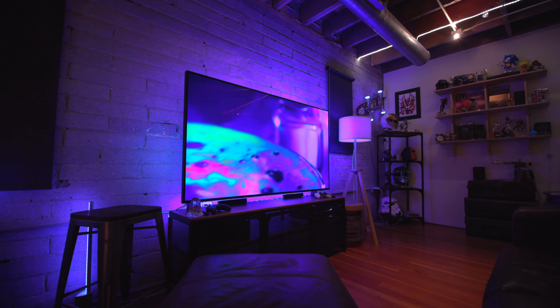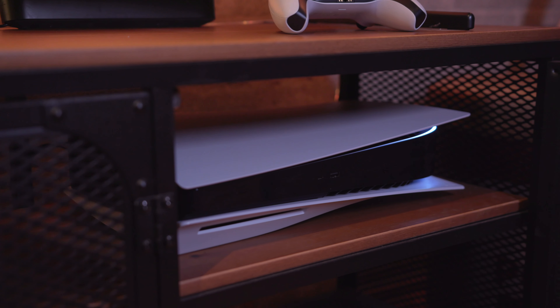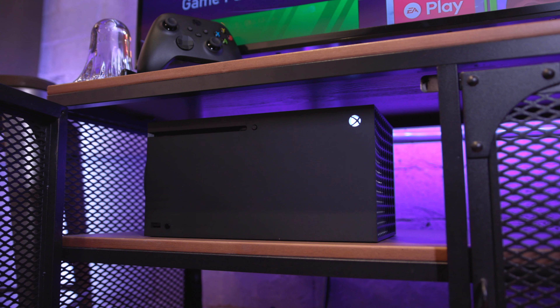Obviously the goal here was to keep the entire setup pretty minimal. I just like the backlighting — it really does add to the experience. So that about wraps it up for this video; I just wanted to give you guys a rundown of the gaming setup here at my office with the Xbox Series X and the PlayStation 5.